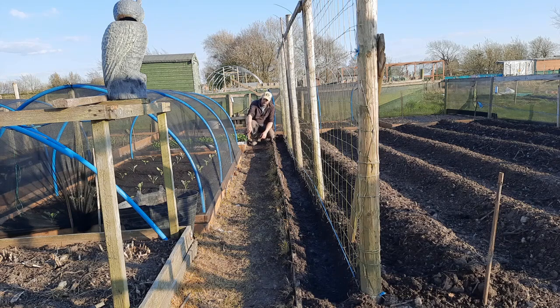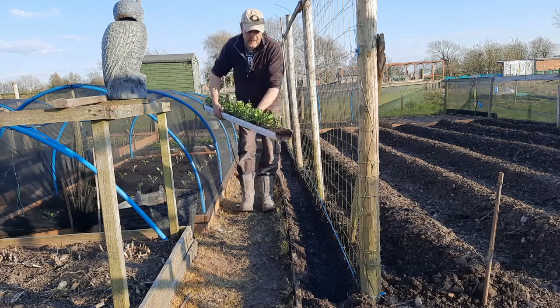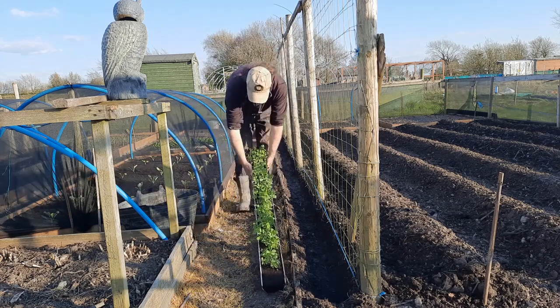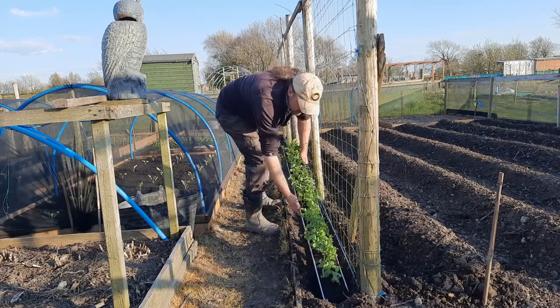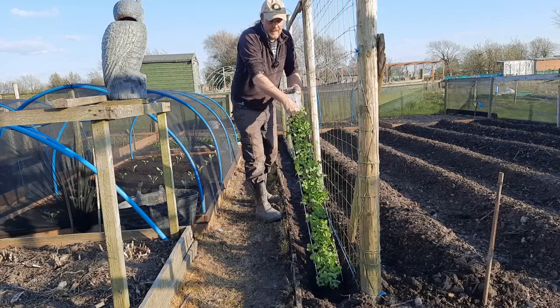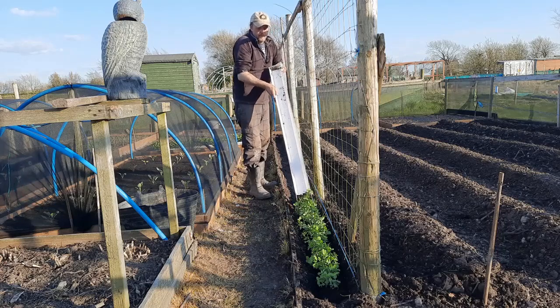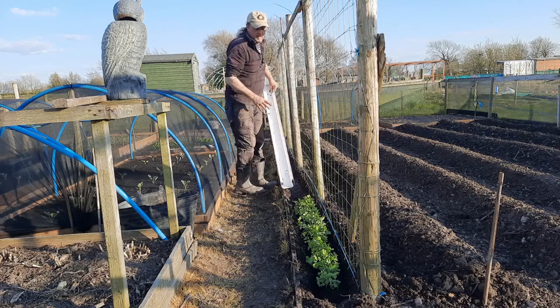I've cut the duct tape off one end. Hopefully, having had a good soak, they should just slide out — it usually does. You really do need to soak them to get them out. Get them roughly where you want them, then don't be frightened of giving it a good tip upright and a bit of a shunt — it should start coming out. If there's plenty of roots in there they'll hold together.